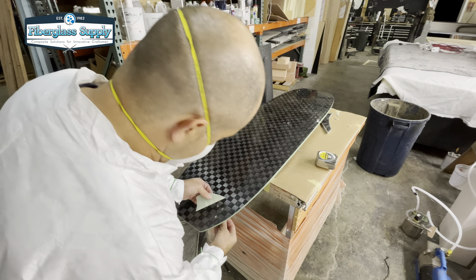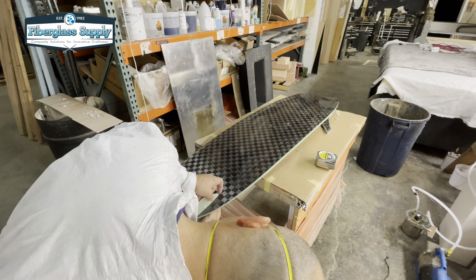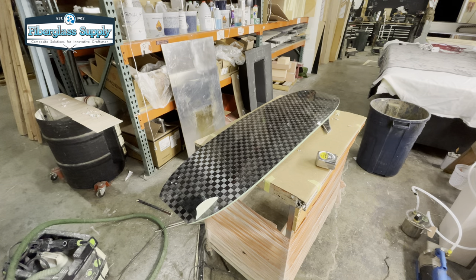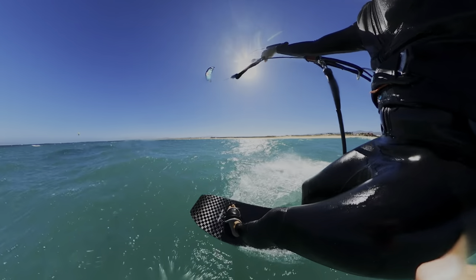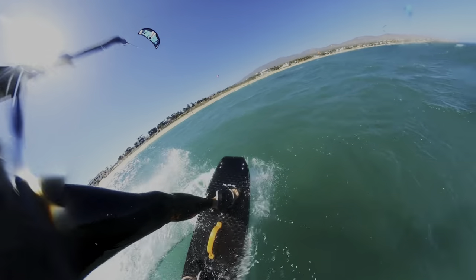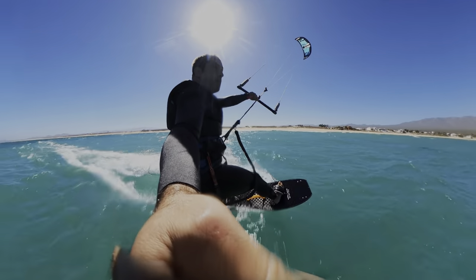Just going to test fit the fin here and make sure everything is good. The fins run on a six-millimeter screw, so just making sure everything looks good. And there is the finished board. It was a ton of fun building this board — the board came out super light and it has been a lot of fun to ride.